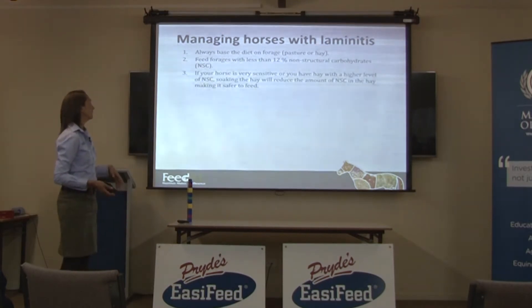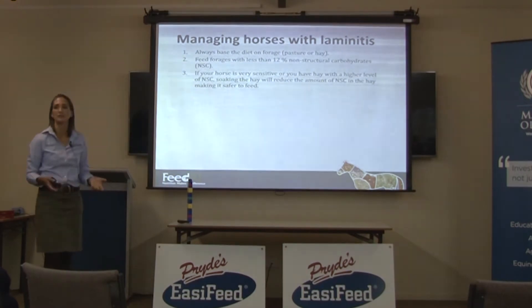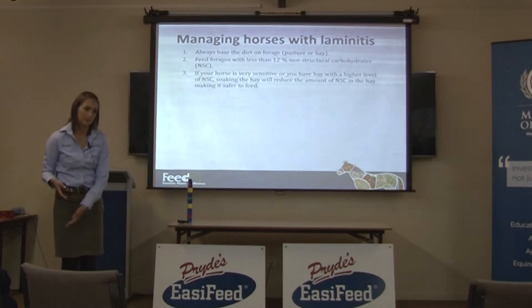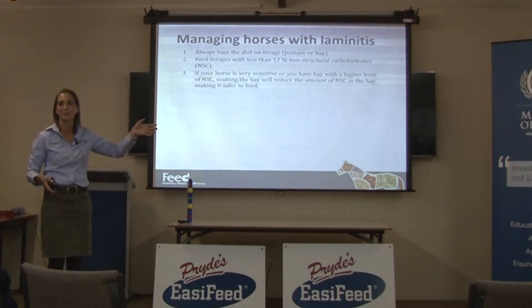So what you often end up having to do is soaking the hay. If you can't find suitable hay, you have to soak it, which is a royal pain. I've said to my own horses that if they ever get laminitis to the point where they need soaked hay, they're probably not going to survive because I don't have time to soak hay. It's really, really time consuming, and I take my hat off to people who are committed enough to do it.